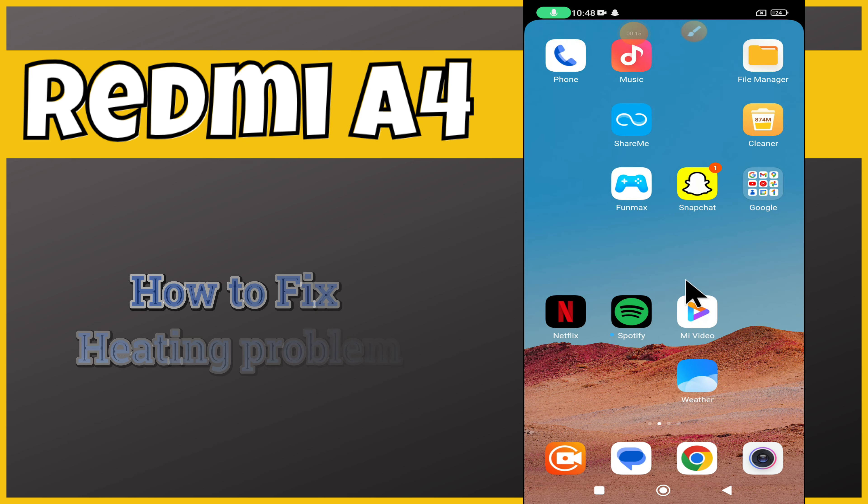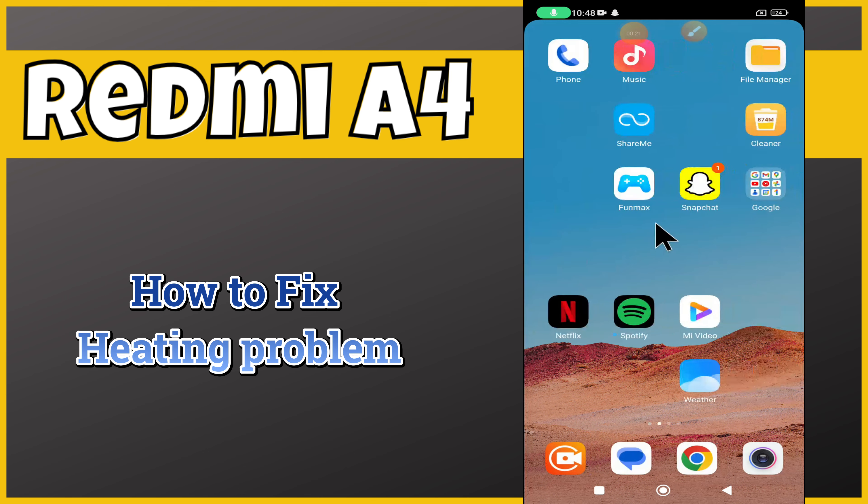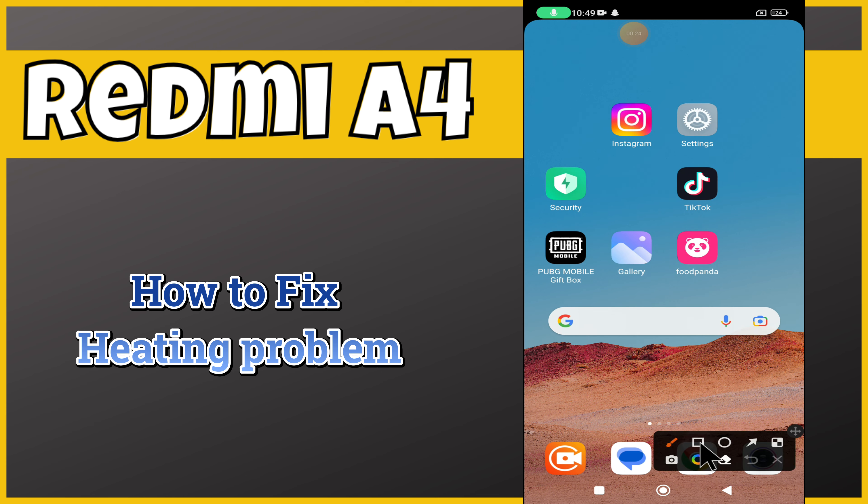Hey everyone, in this tutorial I will tell you how to fix the heating problem in Redmi A4. Before we move to this video, please subscribe for more videos and watch the complete video, also press the bell icon. Now let's start our video without wasting any time.